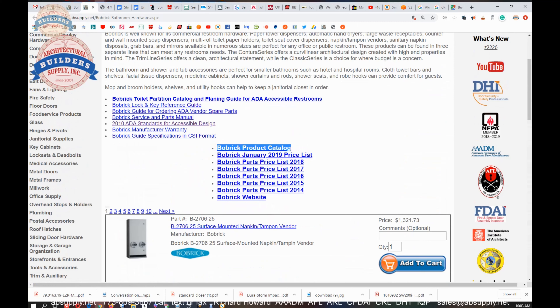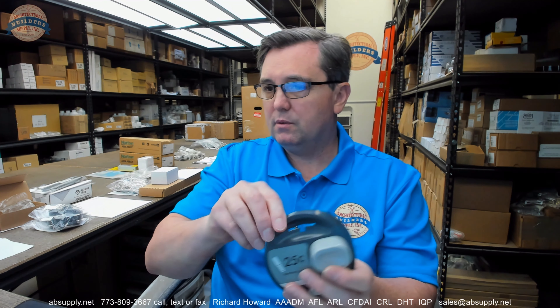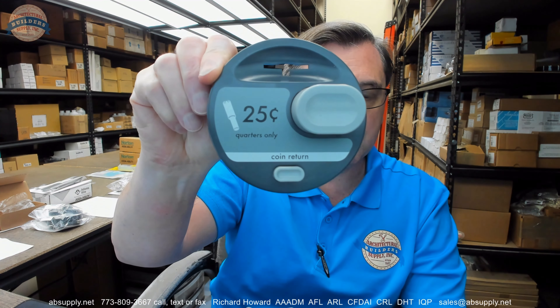Let's switch back to the camera view and wrap up this video. In conclusion, the name Bobrick is quite synonymous with commercial restroom equipment. Also on that link to the manufacturer's page was a link to the Bobrick lock and key reference guide — that's a handy document when you're simply trying to figure out what key or lock you need, which is a very common thing when it comes to maintenance.